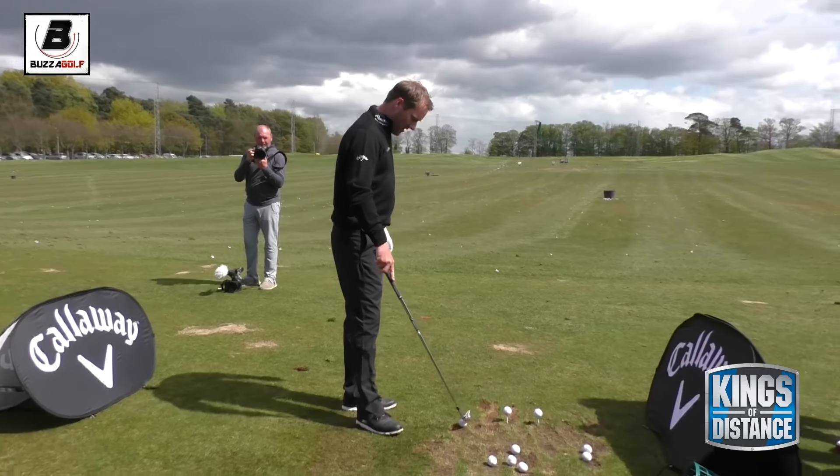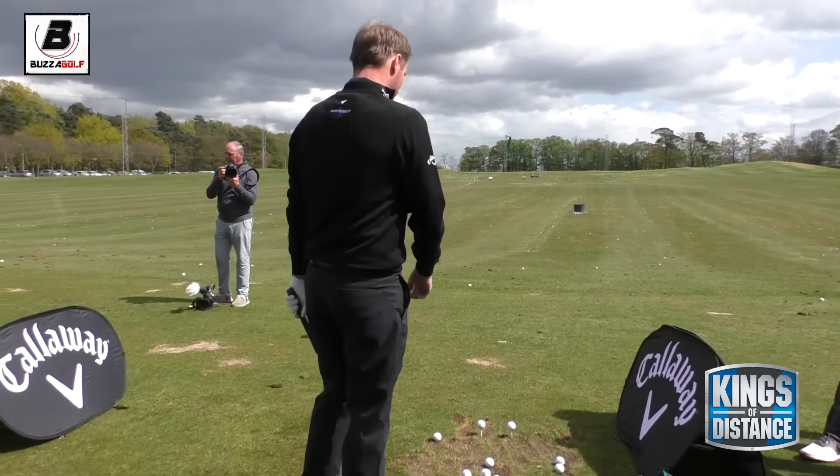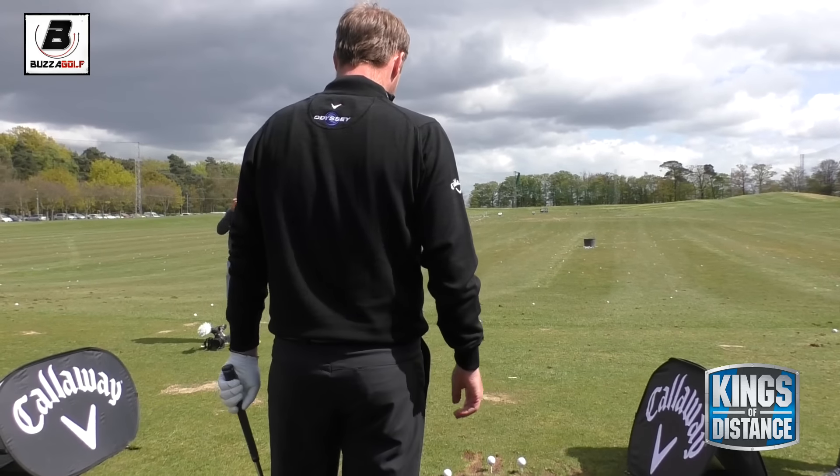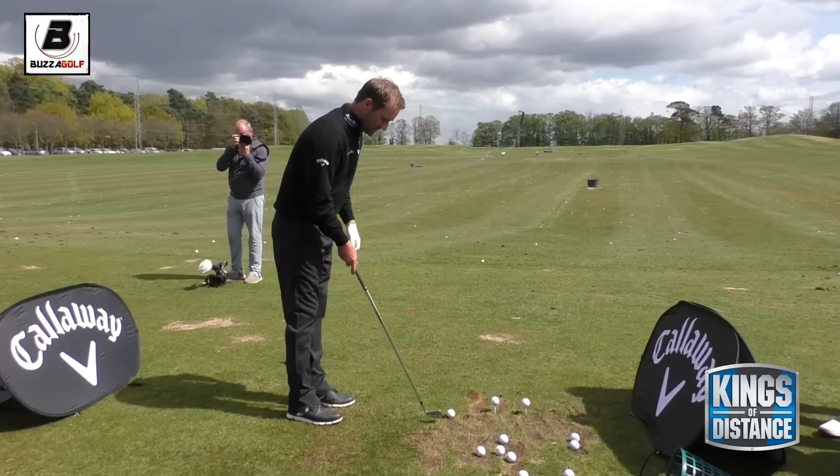Low shots - obviously being from Scotland, I play a lot in the wind, so it's something I grew up with. Pretty much the nature of hitting a low shot. But a similar sort of thing: trying to do as much as you can in the address position.